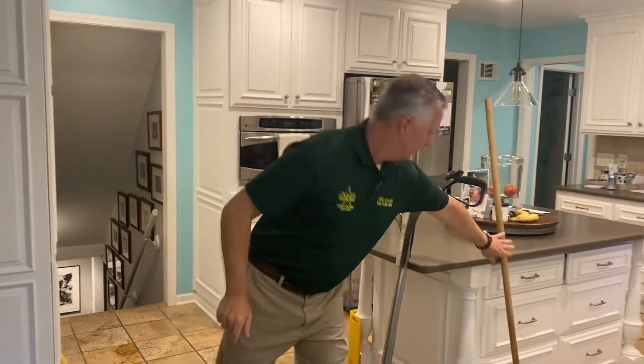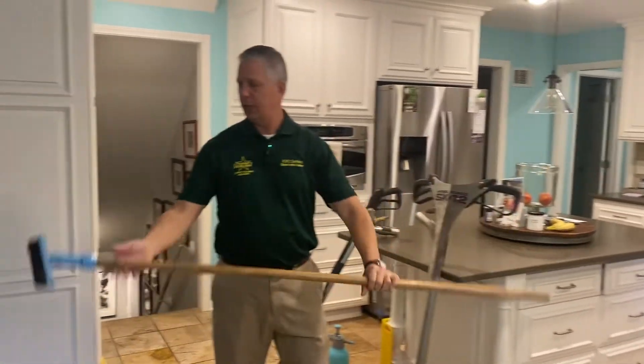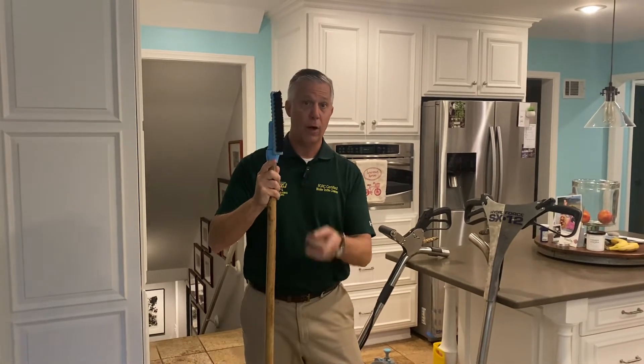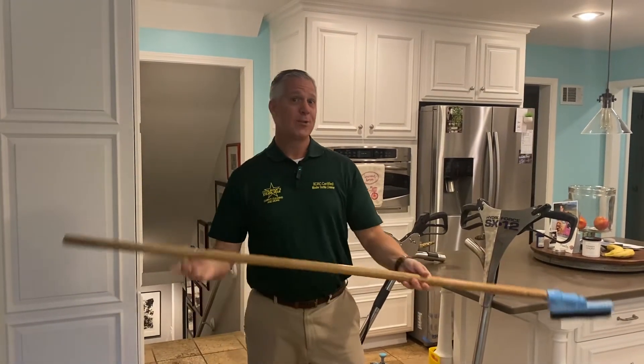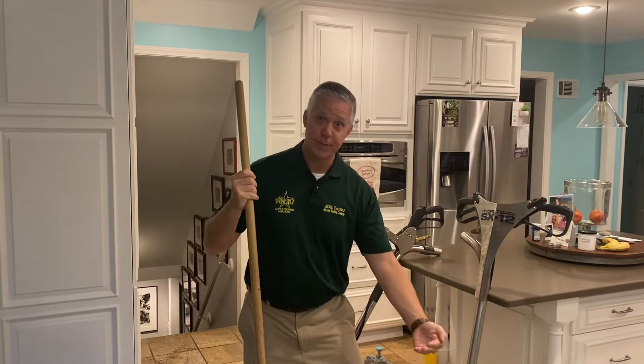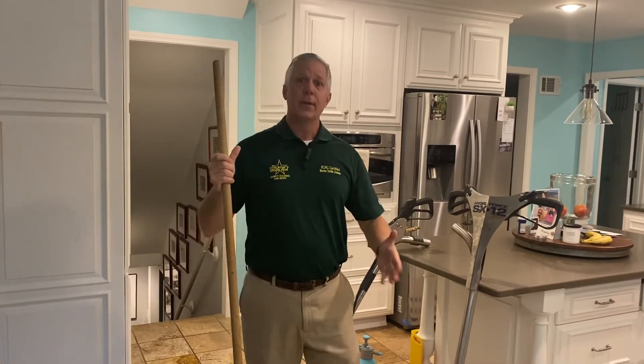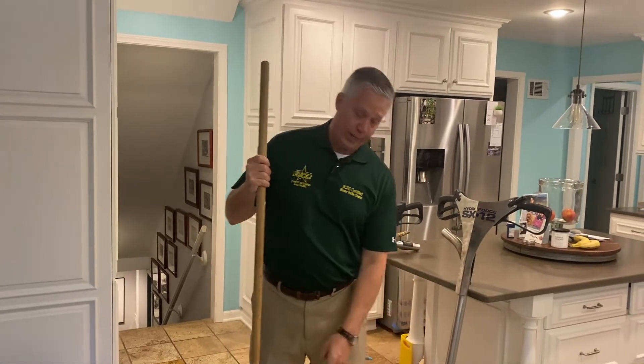We can take brushes — this is a grout brush we use — and grout brushes are great to loosen up some soil, but they can't get all the soil out. Maybe you've experienced that, trying to get your floors clean, down on your hands and knees. And the problem is, we just end up moving soil around, and we can't get it out of that recessed grout channel.